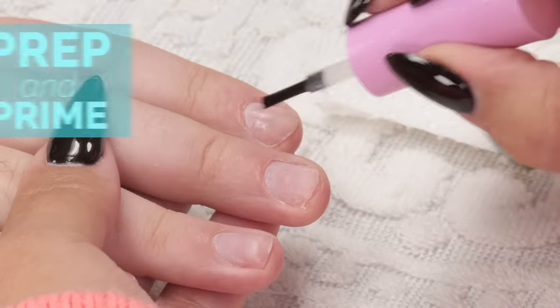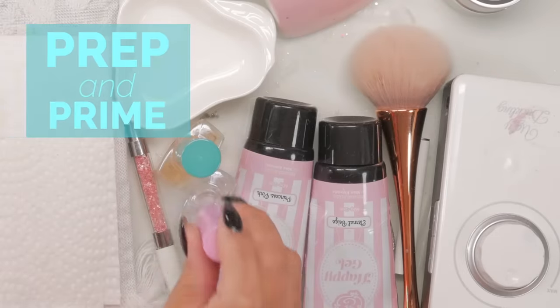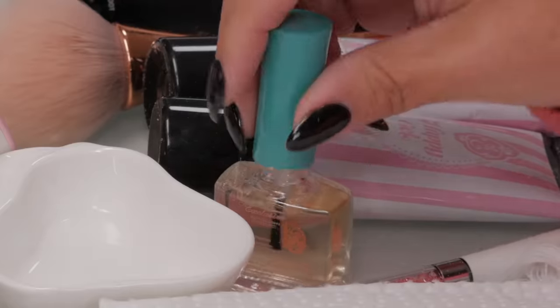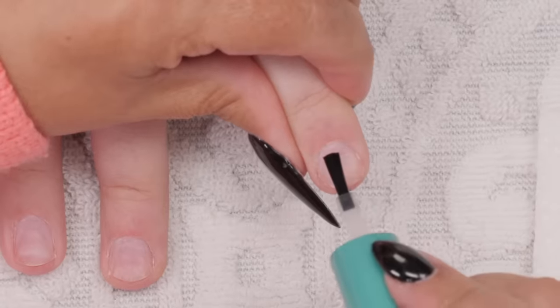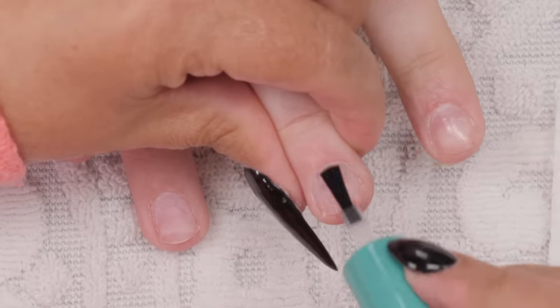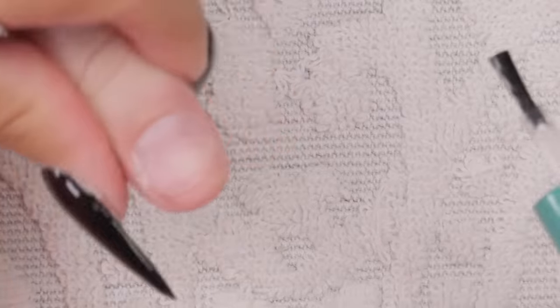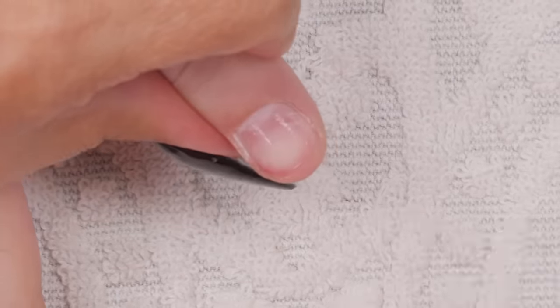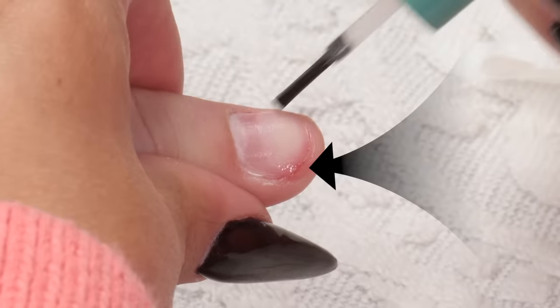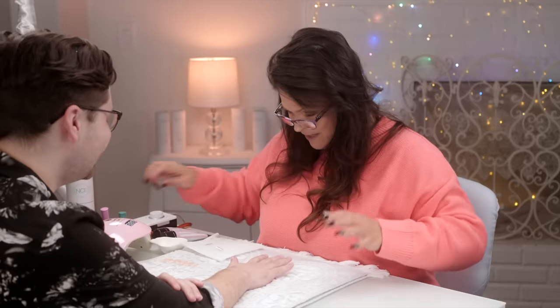Okay, so these nails are all prepped and ready to go. I'm just doing the prep and prime. You got a little boo-boo there. I just wondered if that was going to hurt. It's not really stinging, no. Not right now. Give it a minute.